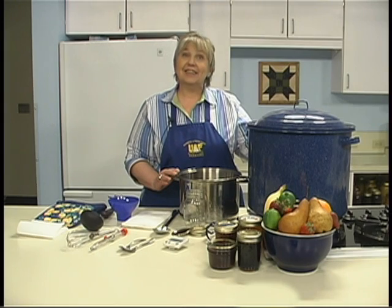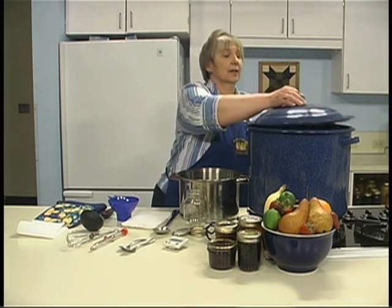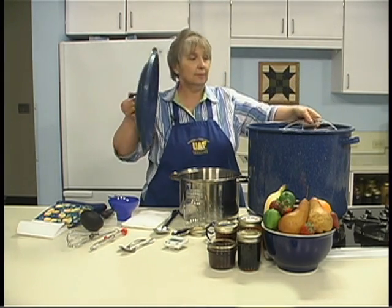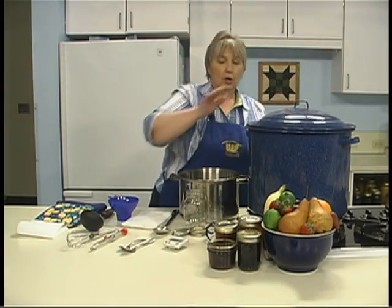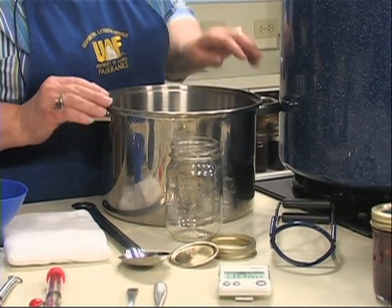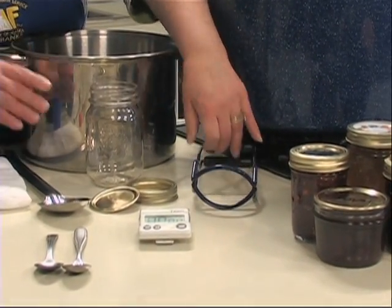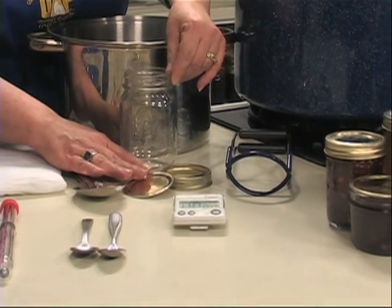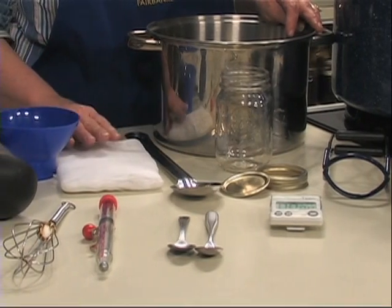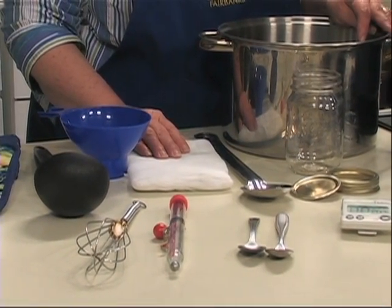The equipment needed for canning jams and jellies includes a water bath canner with a rack to keep the jars off the bottom of the container, a deep kettle to make your jelly or jam in, a jar lifter to lift the jars in and out of the hot water, and jars with two-piece rings and lids, plus a spoon for stirring.